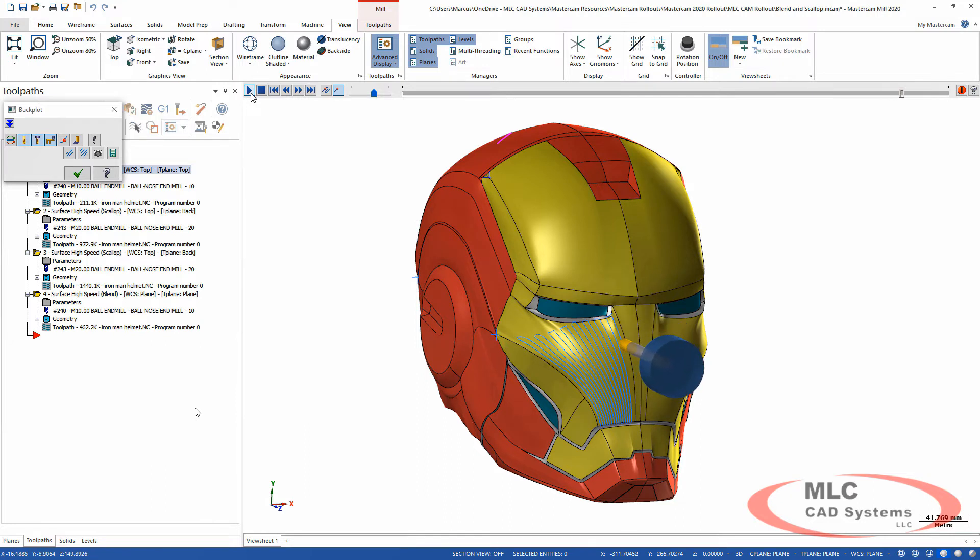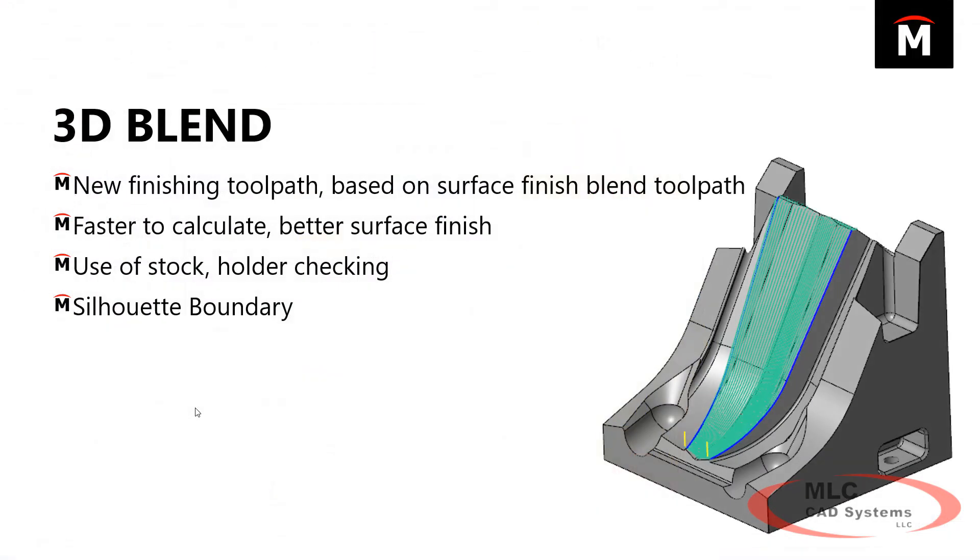This blend toolpath is definitely worth a look. It's a nice new feature with a lot of additional new capabilities. We see that a lot with toolpaths that get redone — they get brought up to the same standards as all the other ones.